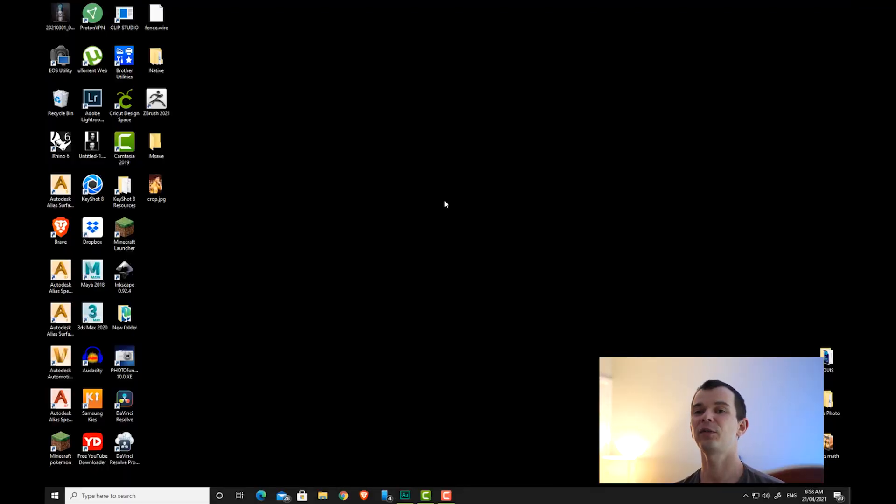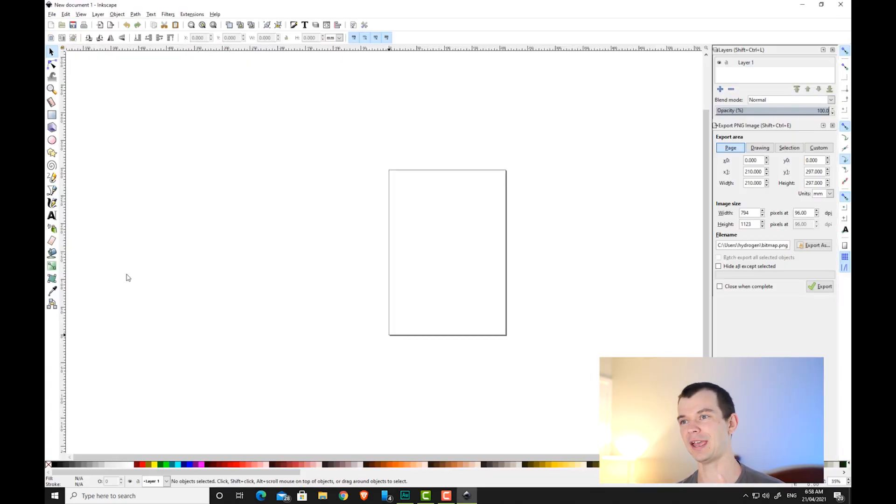Hey guys, welcome to this video where today we'll be creating this awesome piece of Bruce Lee. This is a 12-layer multi-layer stencil, so if you'd like to be able to make this, check this video out. The first thing you want to do is open up your software — in this video we'll be using InScape, because it's free and it's really good for creating multi-layer stencils.